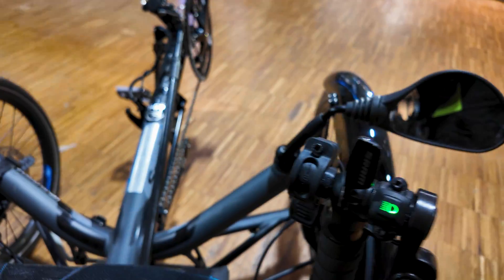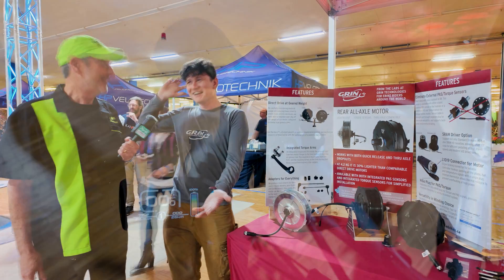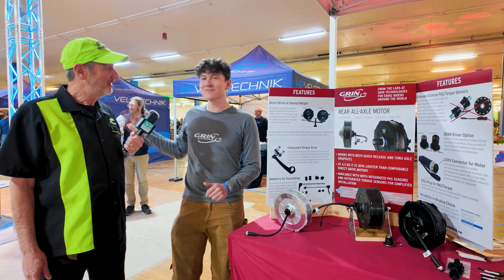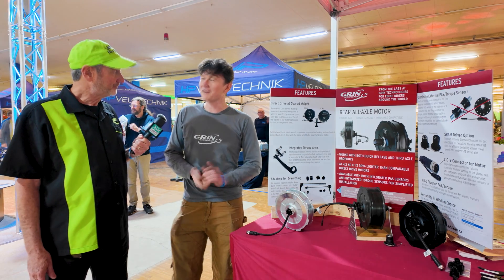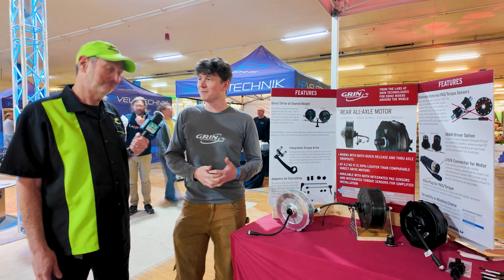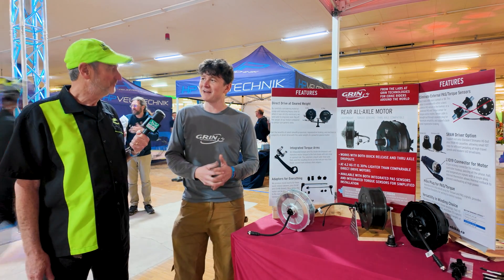This show is so special to me because it's a collection of all the outside-the-box bicycle transportation modes. And one thing that most of these people appreciate and understand are the benefits of hub motors, which are often poo-pooed and understated in the normal bicycle world, which has been just enamored with Bosch and Shimano as your two drive systems.